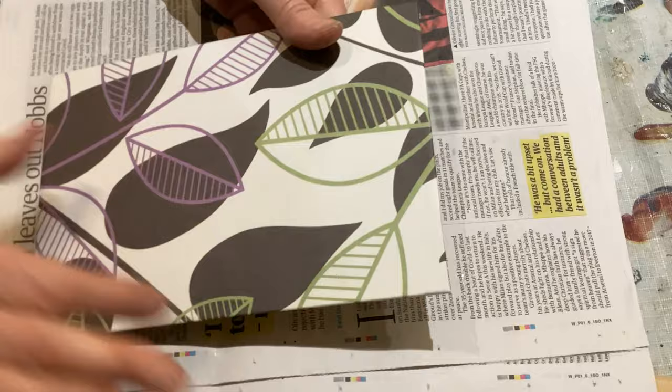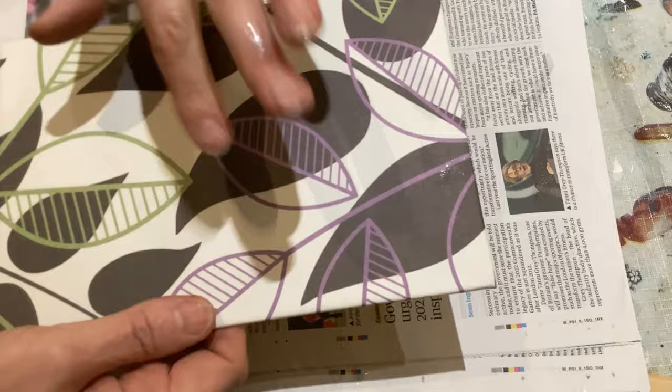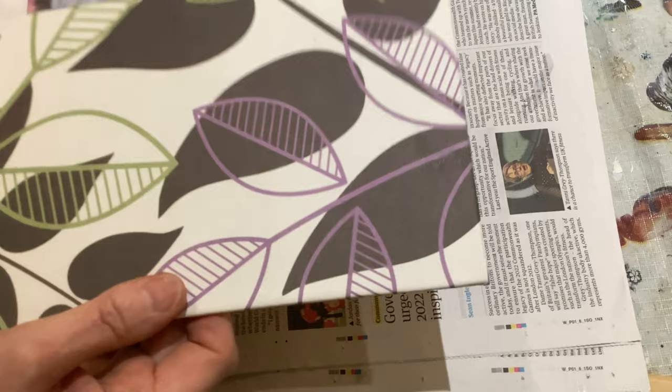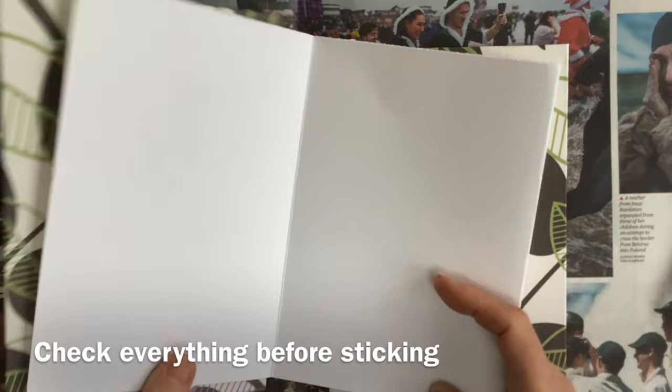If there's a particular pattern, make sure you centre it. And there are my set of covers — really easy. What we now need to do is cover them with that non-stick cereal packet paper, weight them down, and let them dry really thoroughly so they don't warp. Then get your book block and just double-check everything before you stick it — make sure it's the right size.